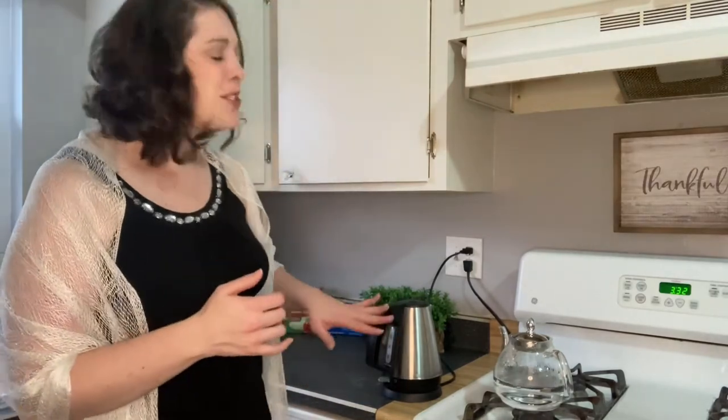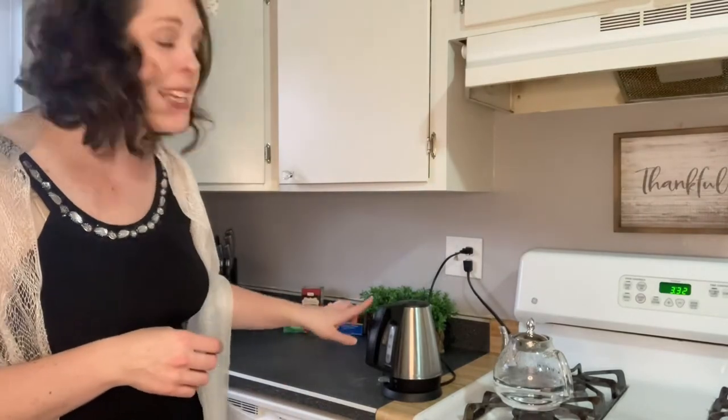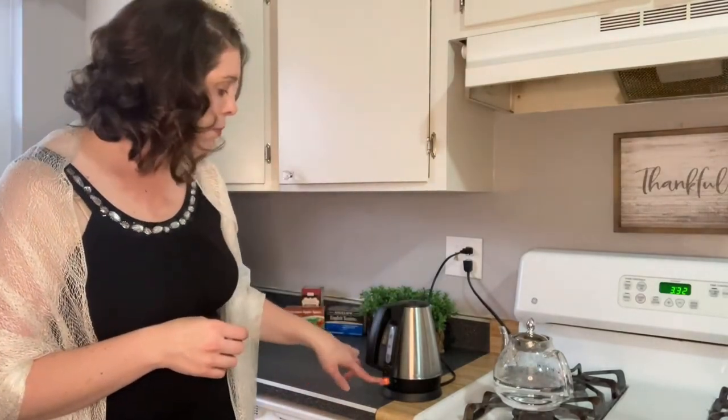Now with an electric kettle, unless you buy a very expensive one, the kettle itself will get very hot. Just make sure if you have young children, or just being careful yourself, that it's pushed back from the edge of the counter so that nobody gets hurt by accidentally touching it, not realizing that it's hot. With this tea kettle in particular, when you push it down the light is on and it's heating; when you push it up it is not heating and just maintaining its warmth.